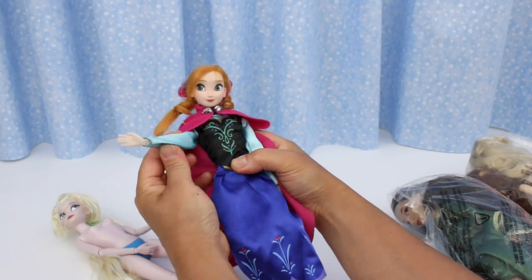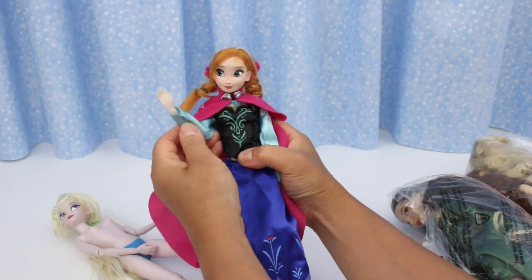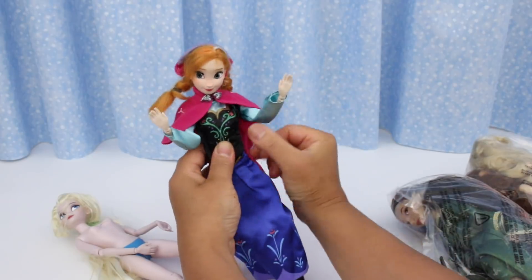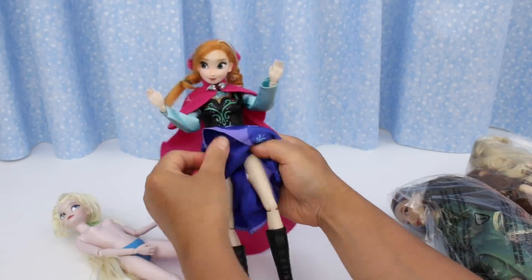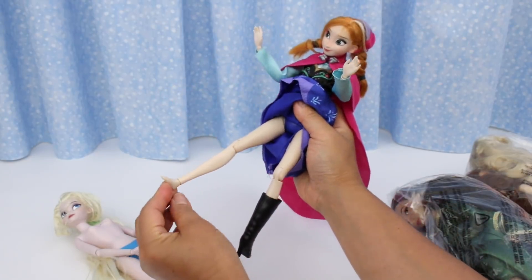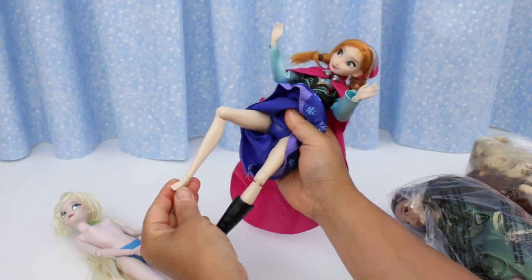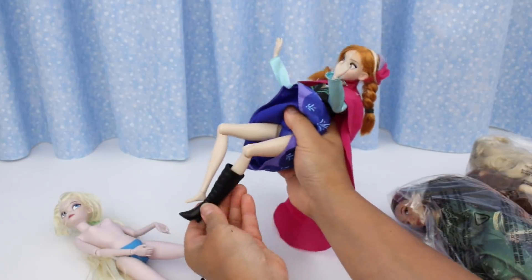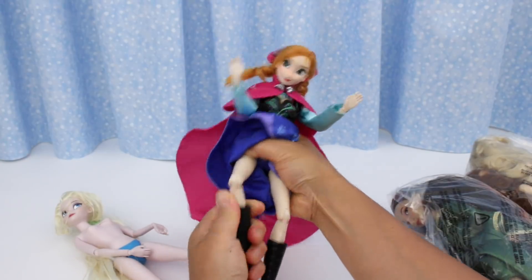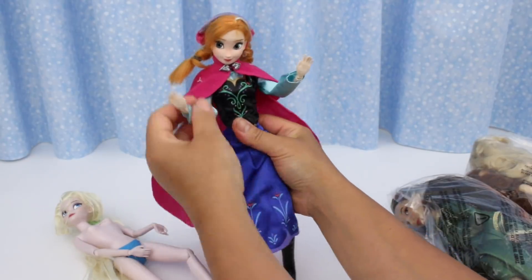Her elbows bend and her wrists bend too. Let's have a look at her legs — take the boot off. The ankles bend, the knees bend — fully poseable. That's the beauty of Disney Store dolls. They're so well made.